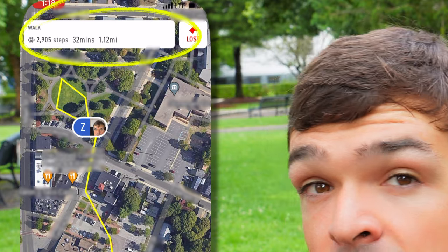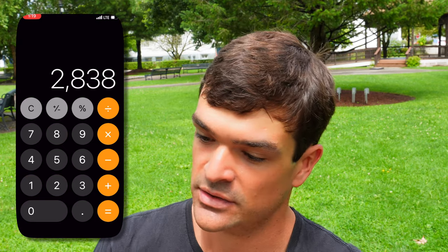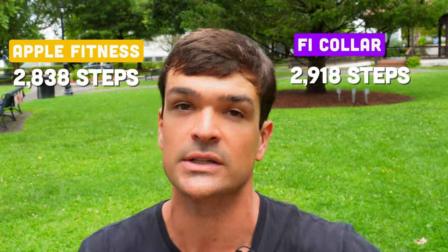I just took my first walk with the Fi collar. It does track reasonably well, but there's definitely a bit of a delay — the location doesn't update instantly, far from it. Looking at the map, you can see it's not tracking instantaneously. I went around a circle but what you're seeing is more of a diamond shape, so it's not precisely tracking that location. It does track steps and plots the route reasonably well — certainly reliable for the purpose it serves. Comparing step counts: Apple Fitness shows 2,838 steps, and the Fi came in at 2,918. Very close agreement there.